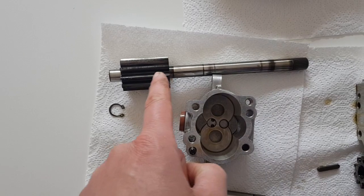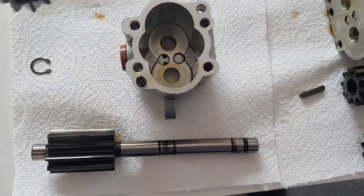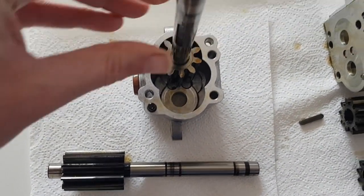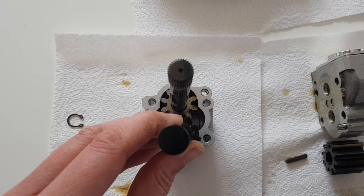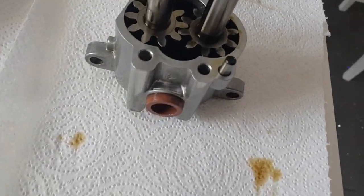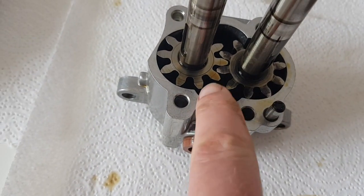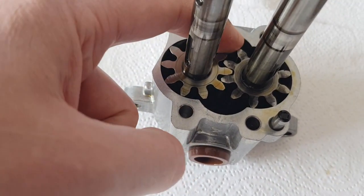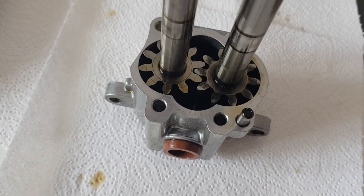This shaft is driven from the intermediate shaft which drives one of the gears. There are really two main types of oil pump - the gear type and the gerotor type. This is a gear pump. As this shaft rotates, oil and air will be sucked through here, passed around, and then pushed out the other side - that's how they operate.